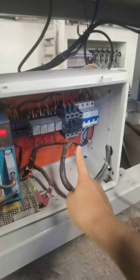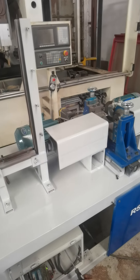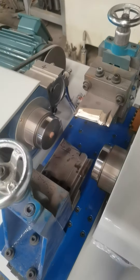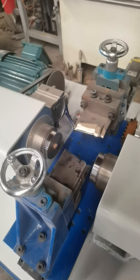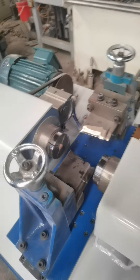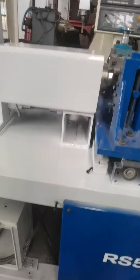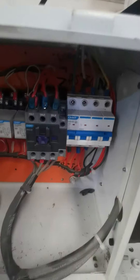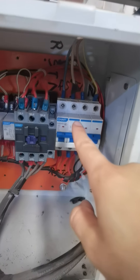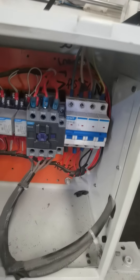Then we need to press this button. We can check if the motor rotating direction is correct or not. This direction should be correct. If it is not correct, you need to change any two fire wires, then check it again. If it is rotating right, okay.